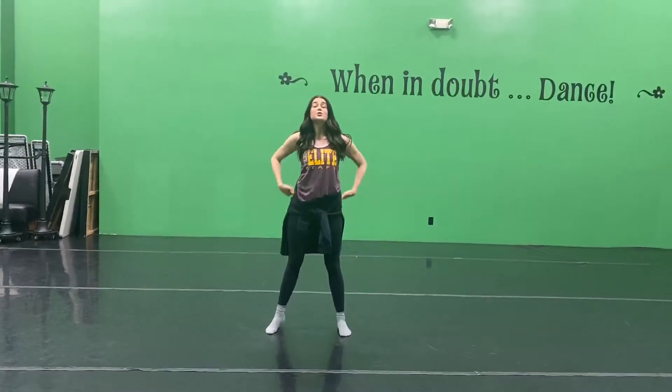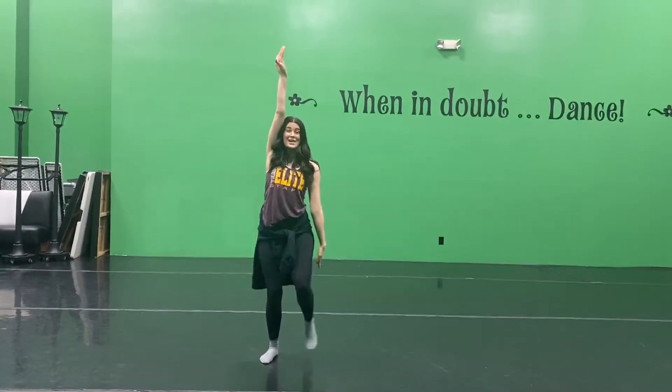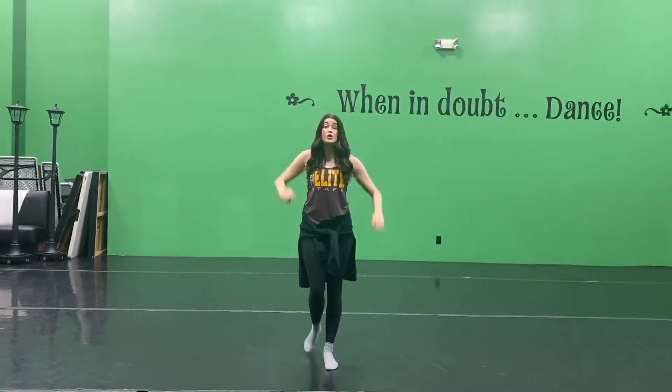One, two, bounce, three, four, arm, five, up, six, seven, up, eight.